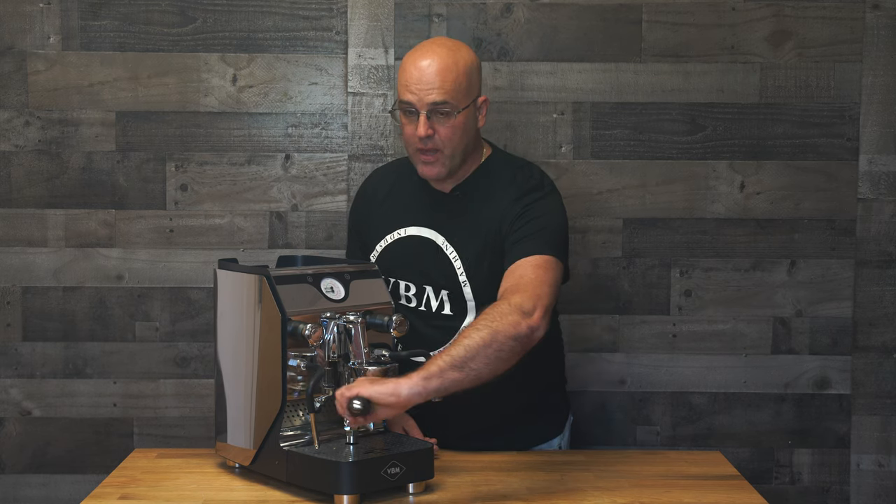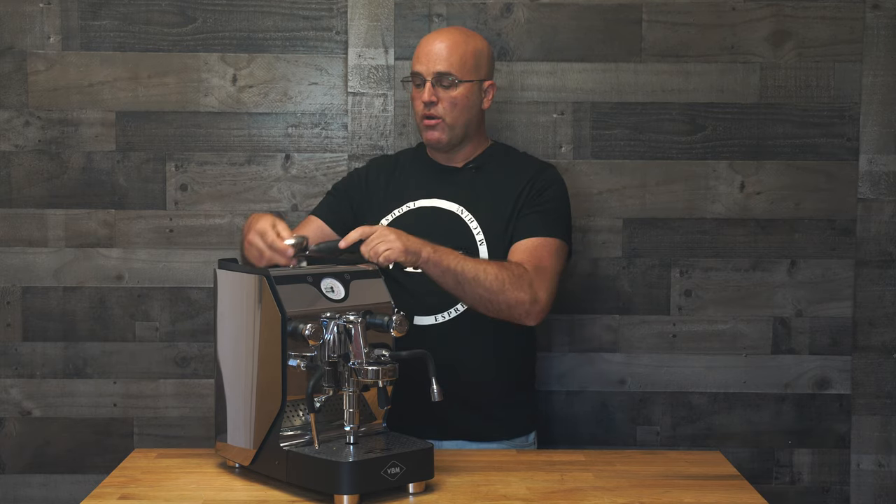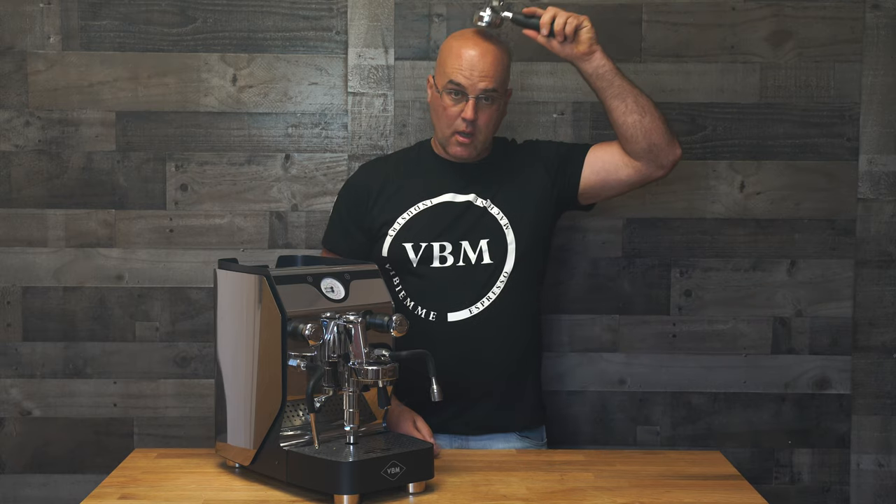The most important thing is making sure that the portafilter is piping hot — that you can't keep your hand on it. So what does that mean? When you're warming up the machine, the portafilter should not be up here, not down here, and not here. It should be on the espresso machine.